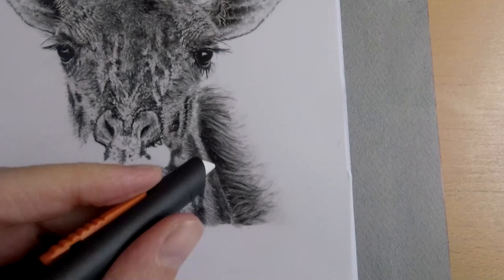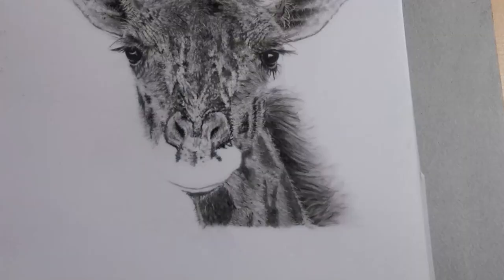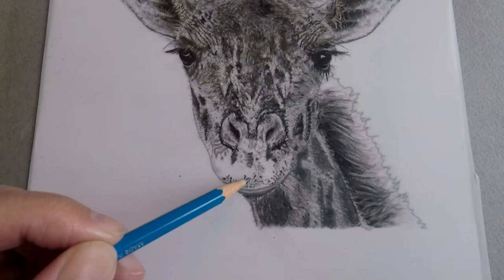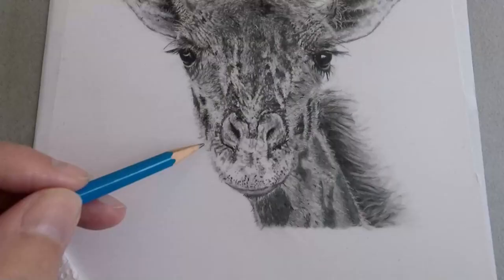So I would be really happy to meet you there. I hope to inspire you to pick up your own pencils and create something yourself. And as always, if you have questions, don't hesitate to contact me. See you next time, and let's color the world!